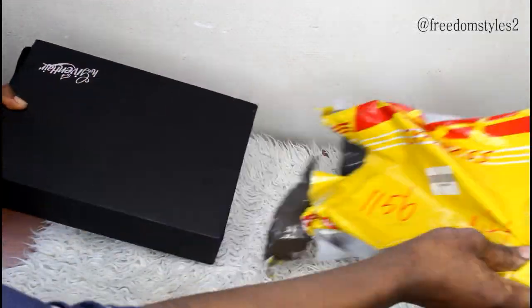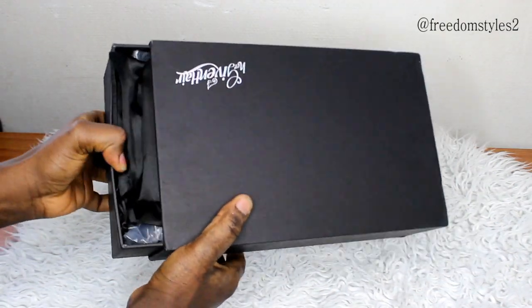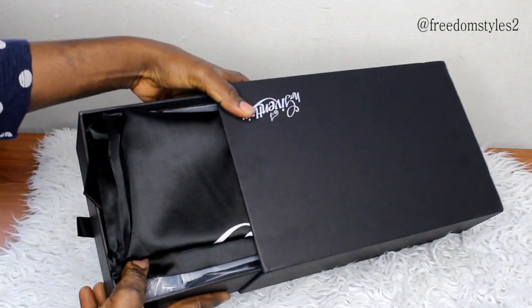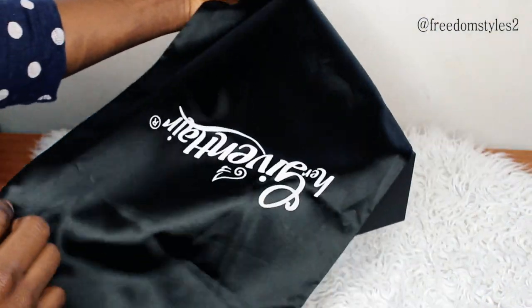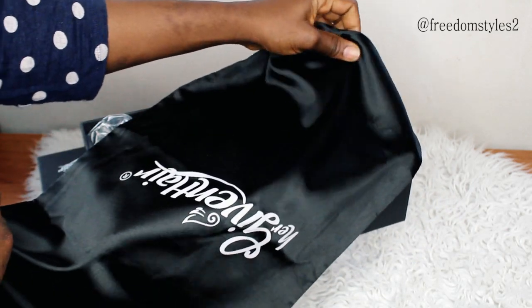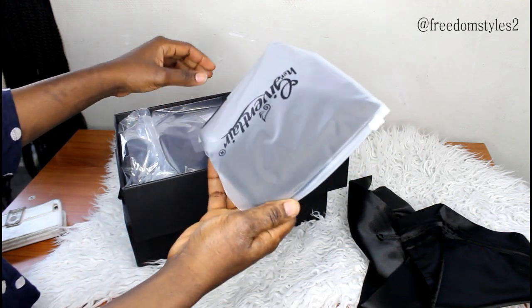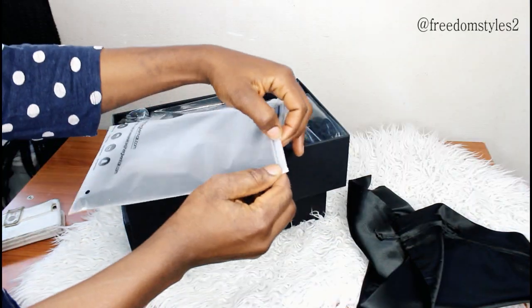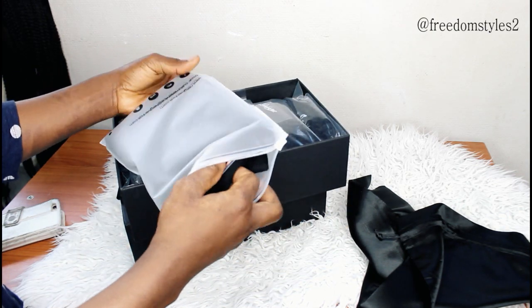Hello guys, the wig featured in this video is from Her Giving Hair. I will go ahead and do the unboxing video first. It came with a wig bag, which is very handy and I really like it. They also came with a protective headband — this headband is very, very good.